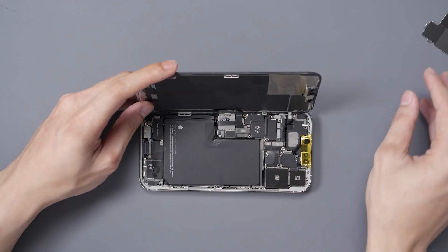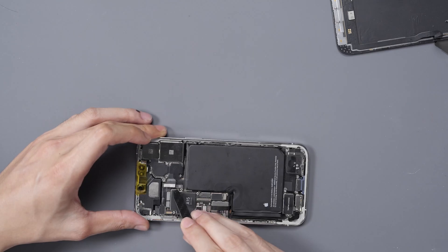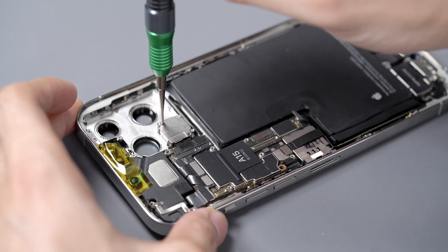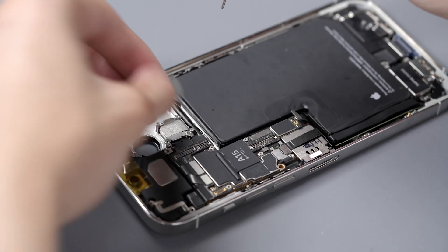First we'll remove the shield for the rear camera, disconnect the display, disconnect the camera so that we can remove the shield that covers up the LiDAR sensor, and remove it.